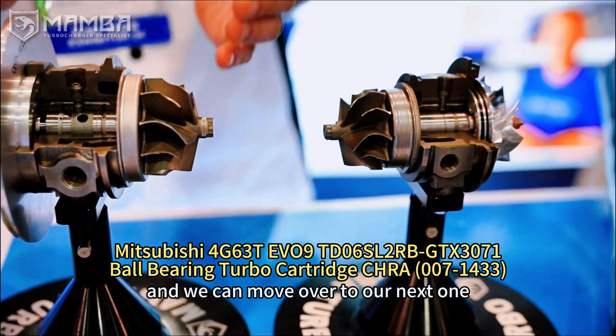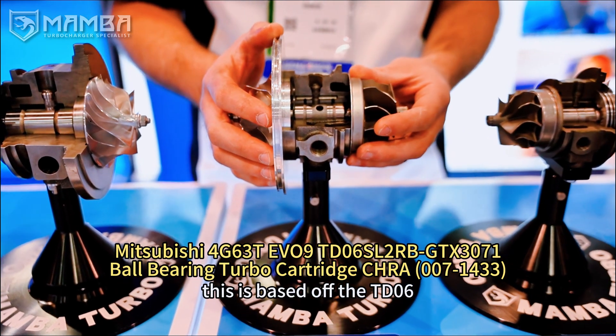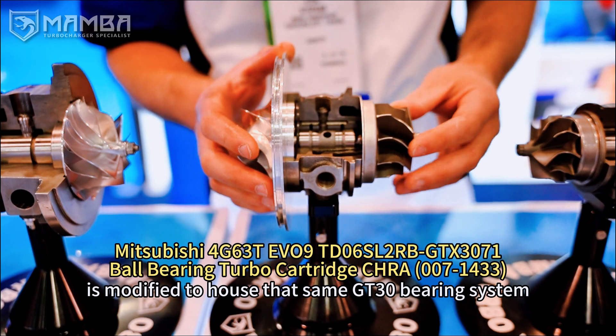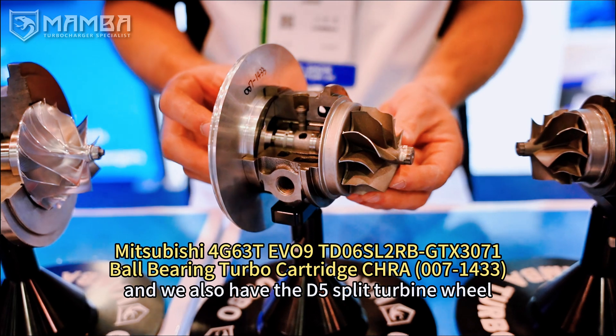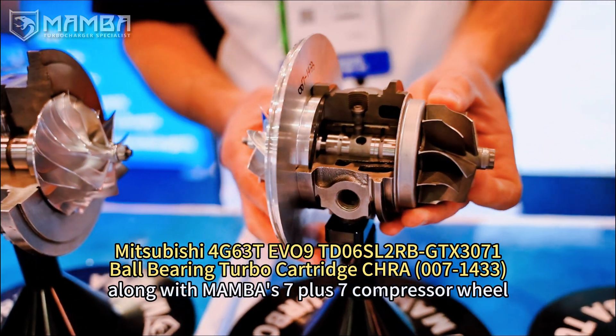Moving over to our next one — this specific unit is for an Evo 9, based off the TD-06. This one is also modified to house that same GT-30 bearing system. We also have the B5 split turbine wheel along with Mamba's 7 plus 7 compressor wheel.